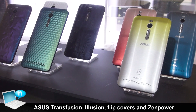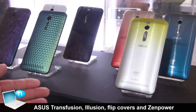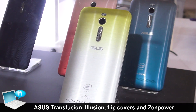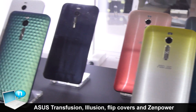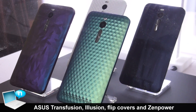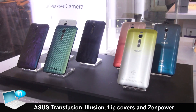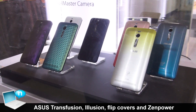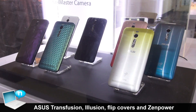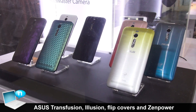Here are the back cover accessories for Zenfone 2 series. At the right side, the right three, we call it the transfusion series. And at the left side, the left four, we call them the illusion series. We created all these back covers to provide more personality and uniqueness on Zenfone 2, and to provide more choice for end users who want to make their Zenfone 2 more different from others.